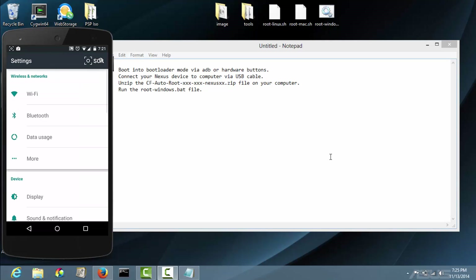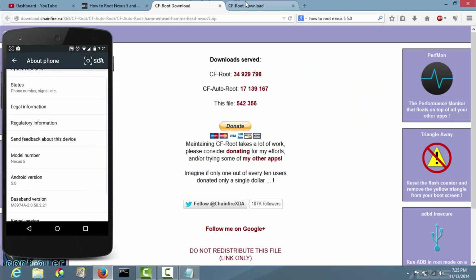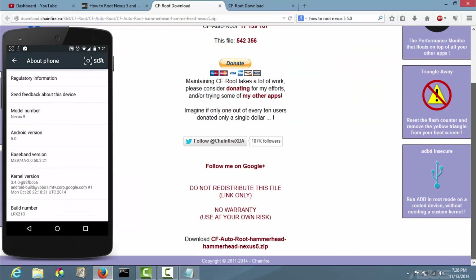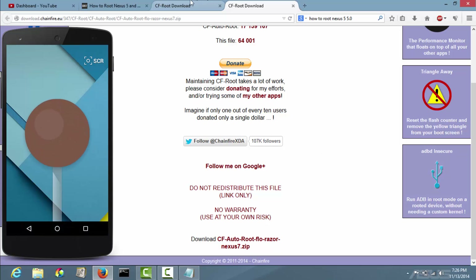The first thing you need to do — I'll have the link in the description for these files. This one is for the Nexus 5 and this is for the Nexus 7. Go ahead and download that.